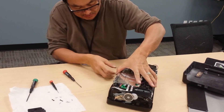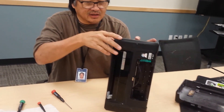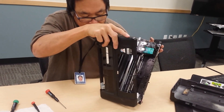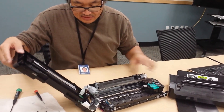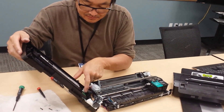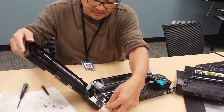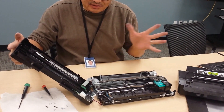From here you can just rock the cover out. Just be careful of the control panel connector here and the indicator connector right here. And that's basically it — you now have access to everything.